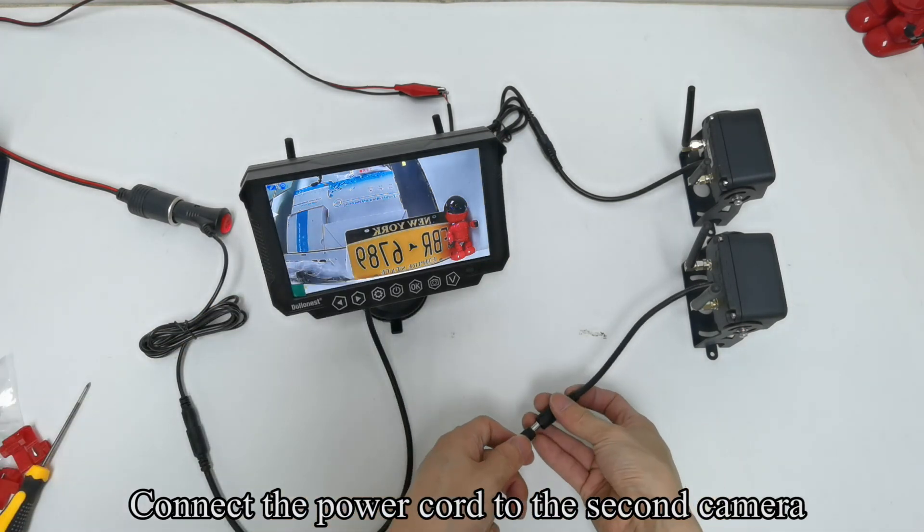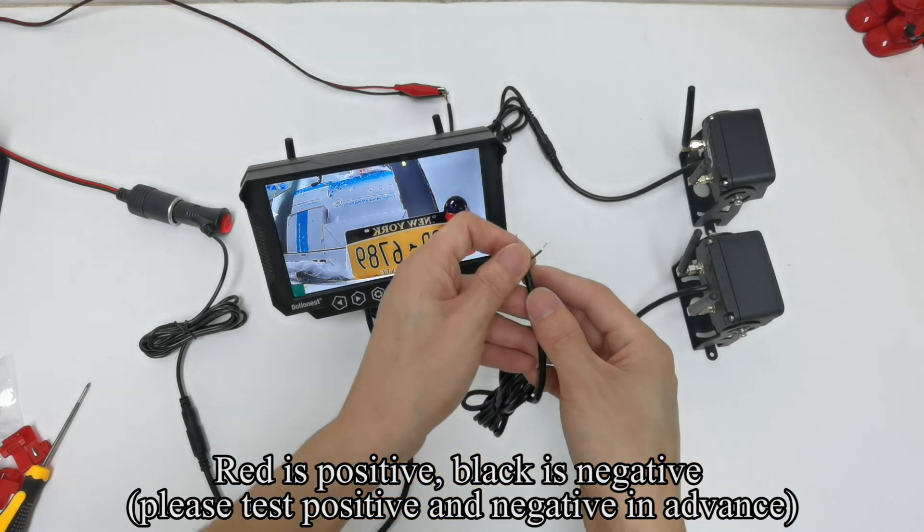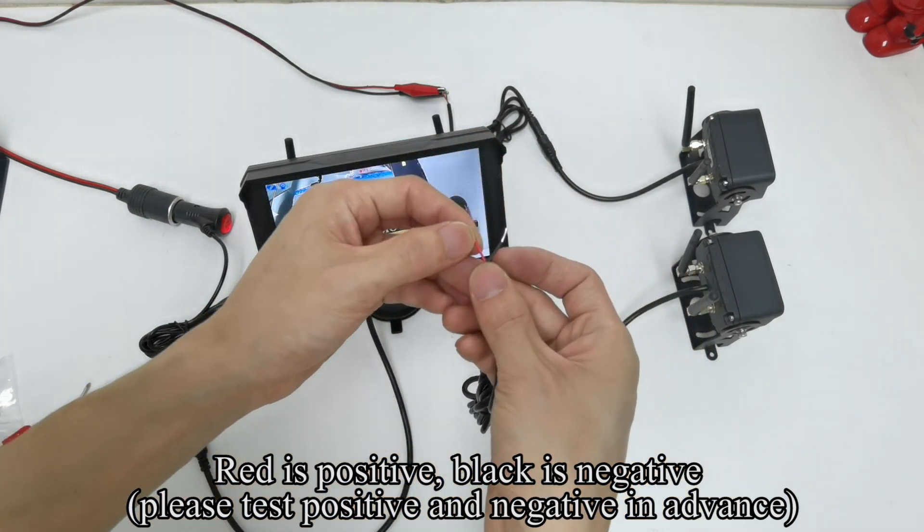Connect the power cord to the second camera. Red is positive, black is negative. Please test positive and negative in advance.